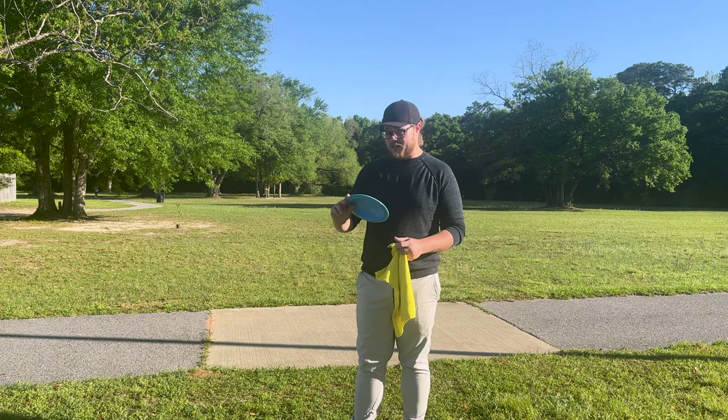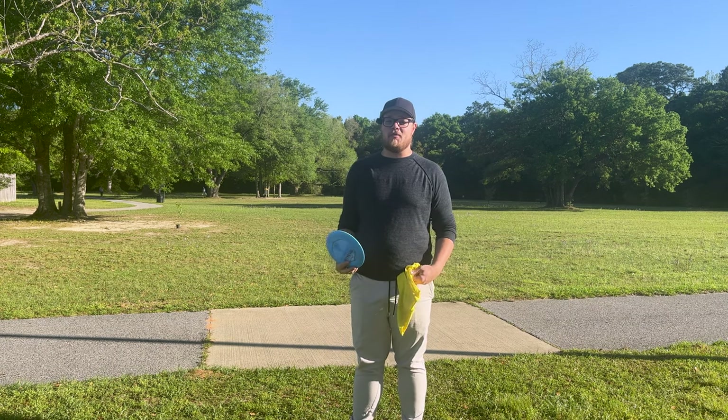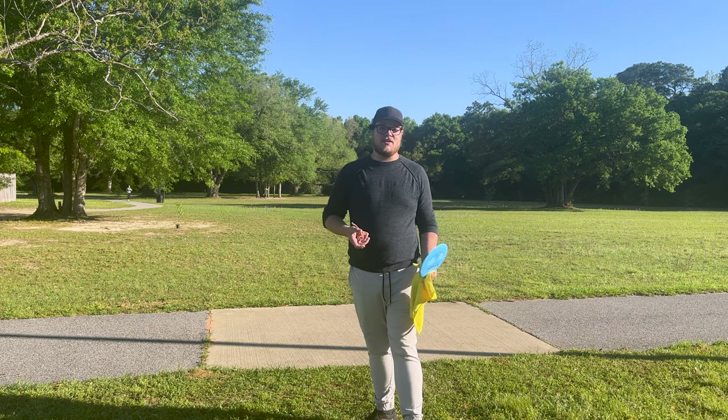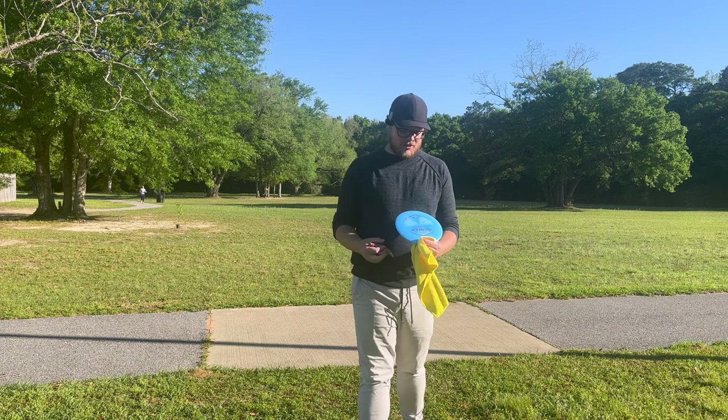What's going on you guys? We're back. We've got another rapid disc review for you. Sorry it's been a minute. I hope you guys have been enjoying the little shorts I've been putting out. We're going to be getting right back into the rapid disc reviews a couple times a week like we've been doing.